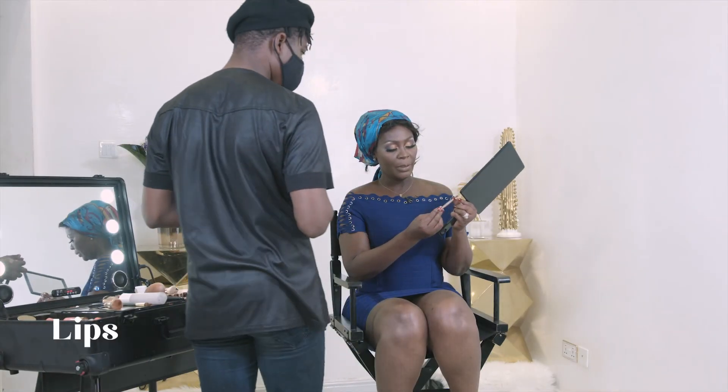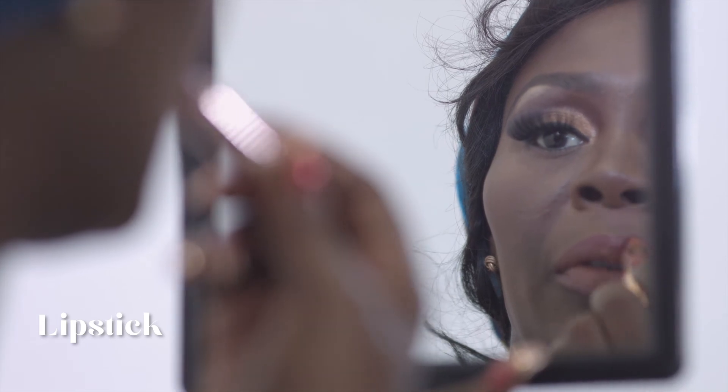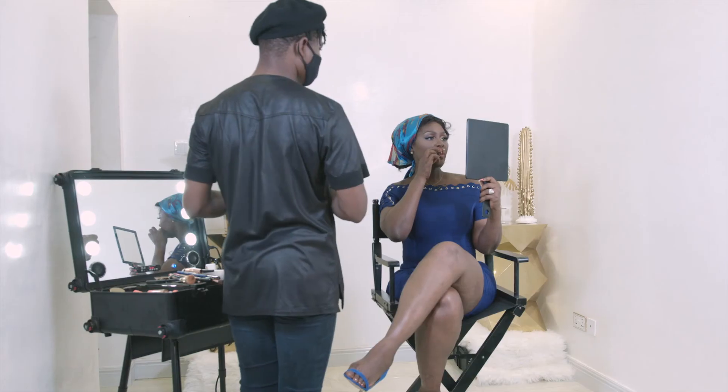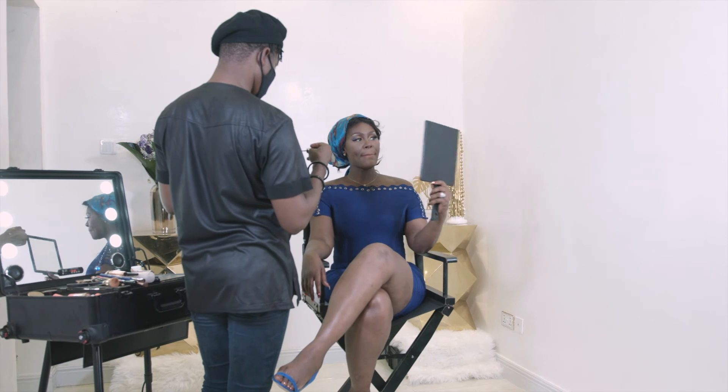For the lips, I'm using the Kiko Everlasting Color pencil in shade 410 to outline the lip. Then filling in with the Charlotte Tilbury lipstick because I don't want it too colorful. Finishing off with the Fenty Beauty Lip Gloss Bomb in shade 'Fussy' — just in the middle to add that extra shine and a very lustrous finish.